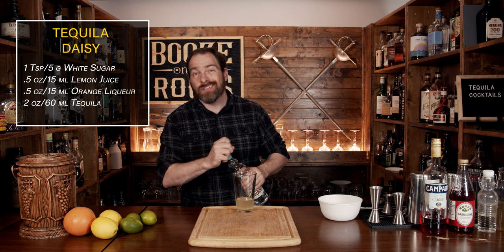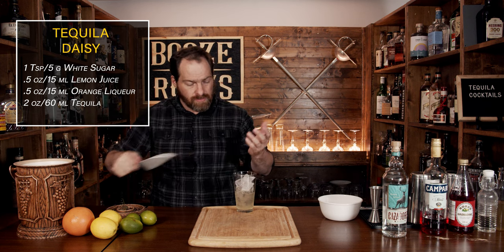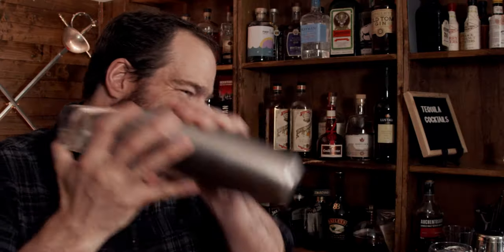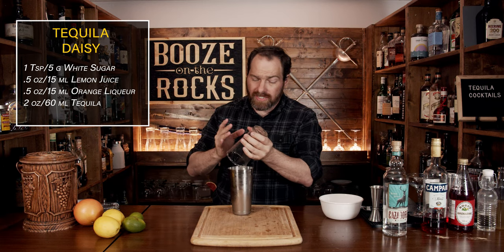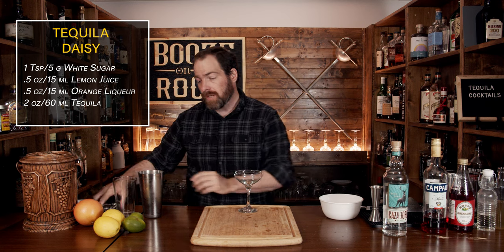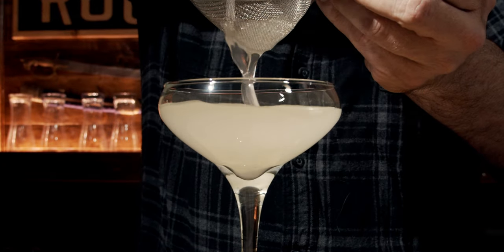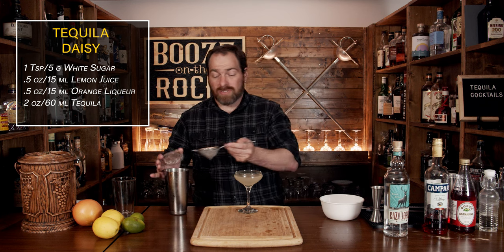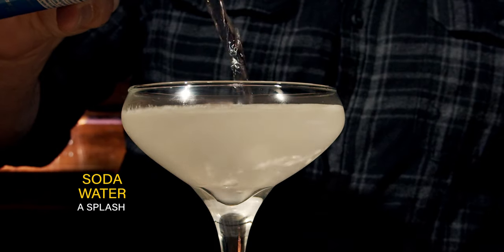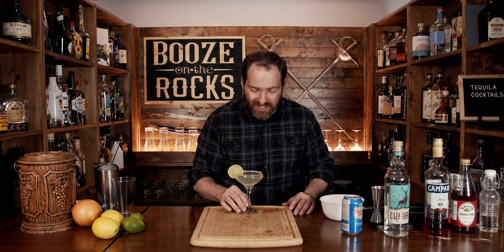Our next step is to shake this with a little bit of ice. Use a good scoop to get three quarters to most of the way full, grab a top, slap it on, give it a flip and shake it. Shake for a good eight to ten seconds, then knock it off and grab yourself a nice coupe — glass type is totally up to you. We're going to fine strain this. We need a little bit of soda water — just a splash. Garnish with a little lime wheel, and here you have a Tequila Daisy.